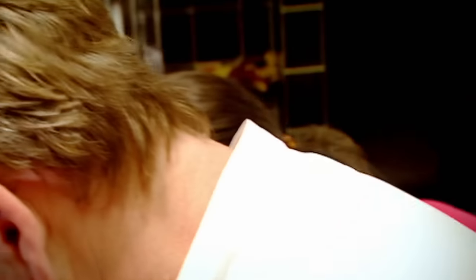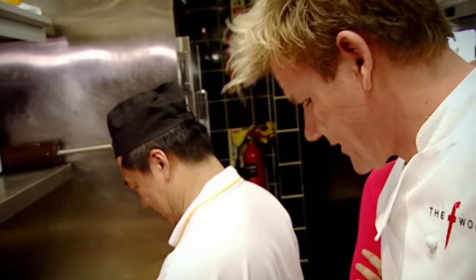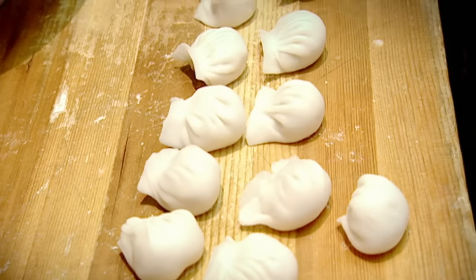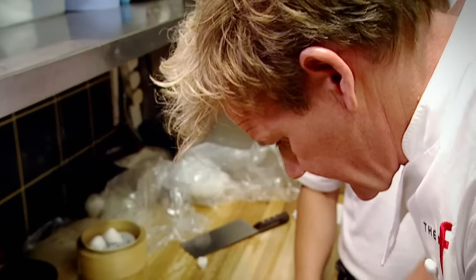Dim sum are particularly difficult because of all this fine finger work — you have to be calm and patient. I can't remember being this nervous in the kitchen, and as any pastry chef will tell you, hot sweaty hands are not what you need with all this delicate work.